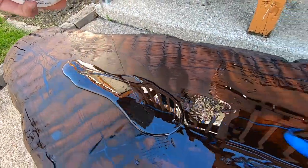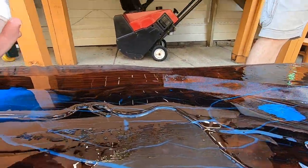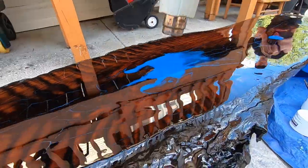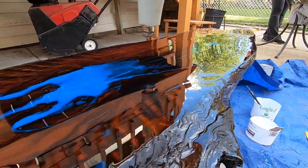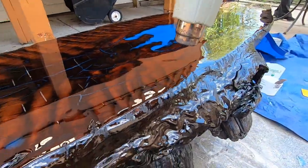Now comes the best part of the project — pouring the clear epoxy over the top. Very satisfying. It may not have been the best choice to do this outside, but the weather forecast is mild, warm, and no rain. I'm using a heat gun to break up any small bubbles that form in the epoxy. I'll do this periodically for up to about the first 30 minutes. It takes overnight to harden and then several days to a week to fully cure.